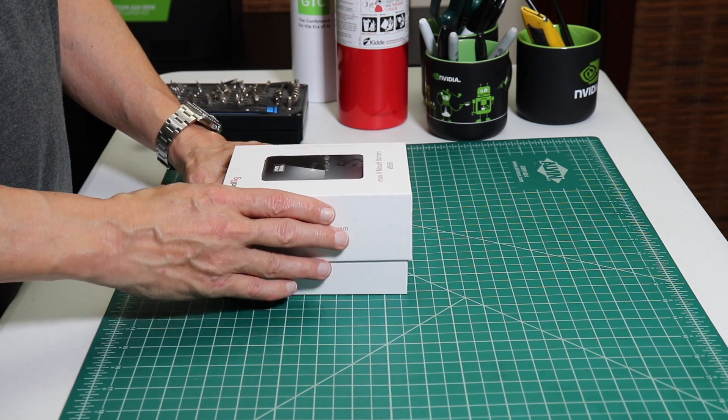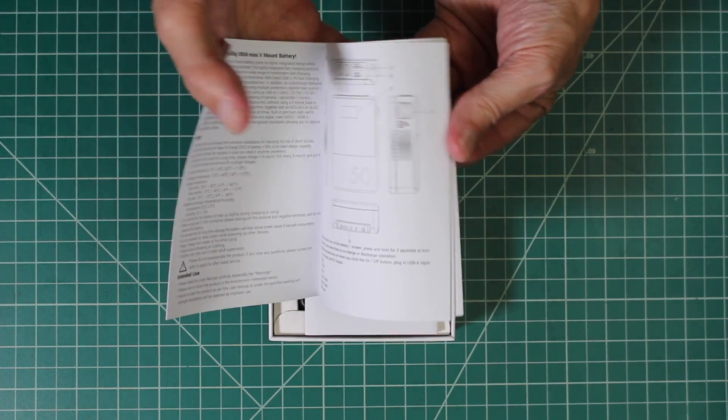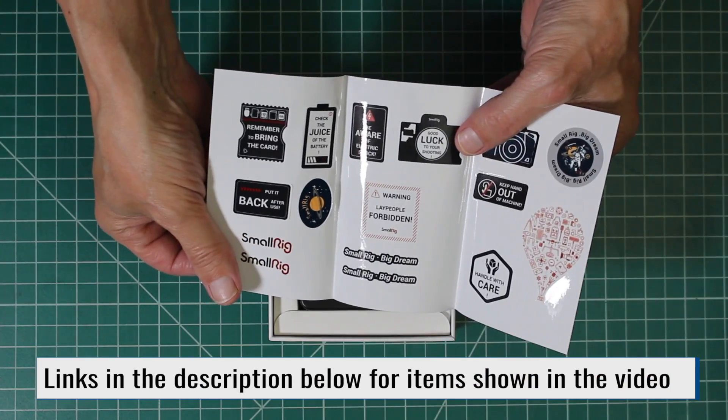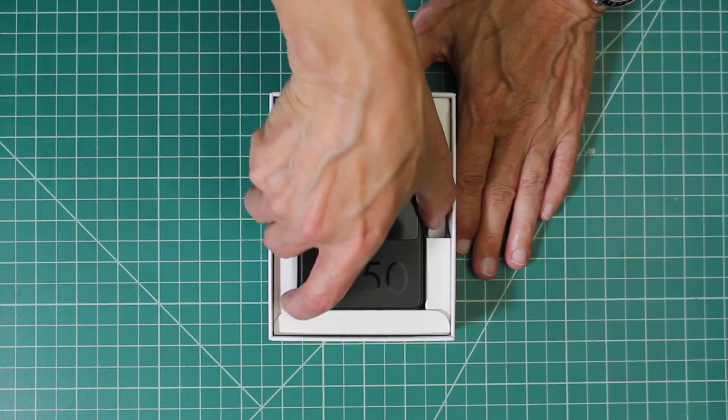It's Jim from JetsonX.com. We are taking a look at a Small Rig VB50 battery today. Here's a nice instruction manual. Let's take this little rascal out of the box.